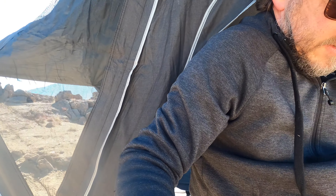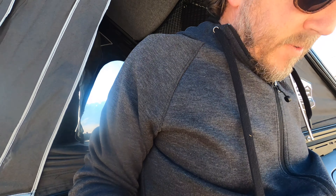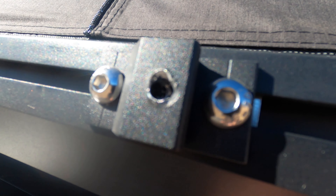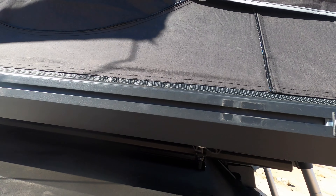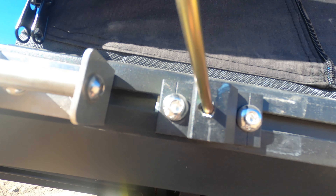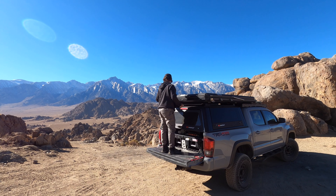The only issues were the latch problem and where you put the tent poles in — those went backwards. We'll get those fixed. As I'll show you in some of the video tomorrow when I close it up, I'll show you how easy it is now. It's awesome.